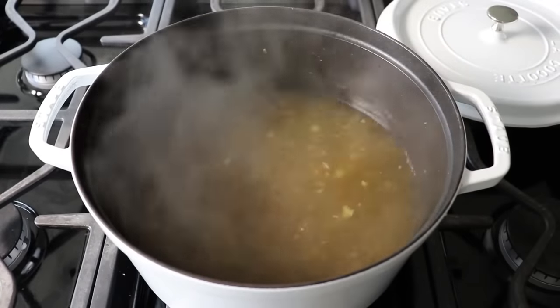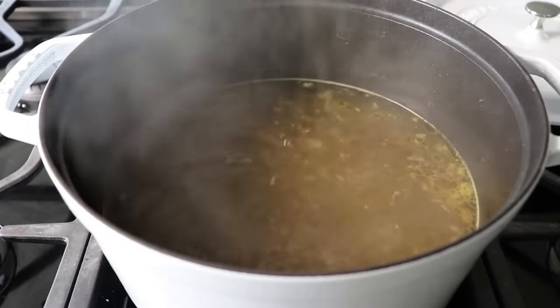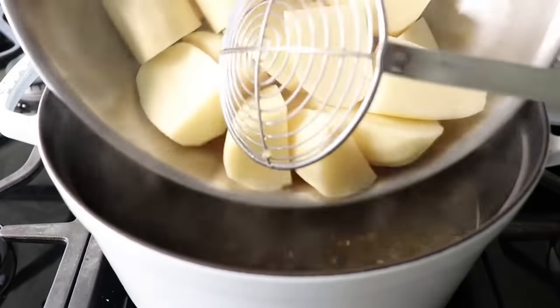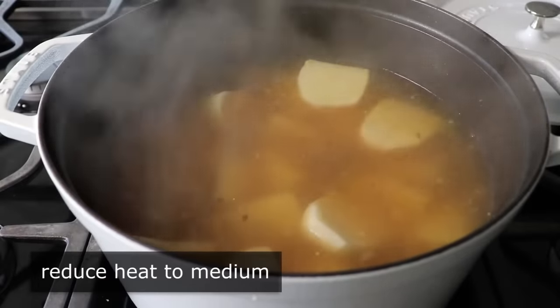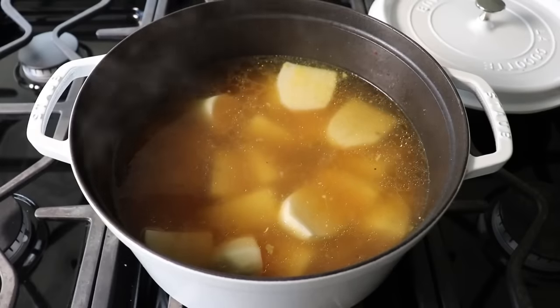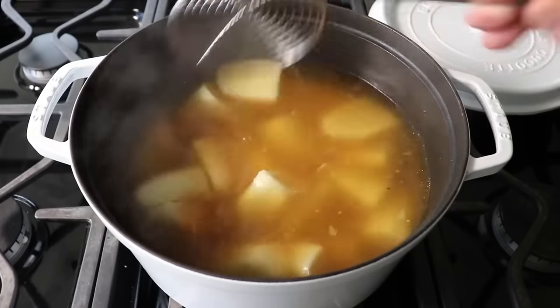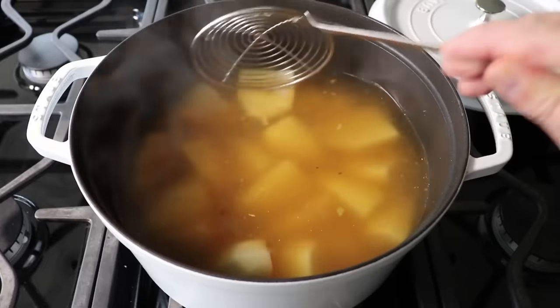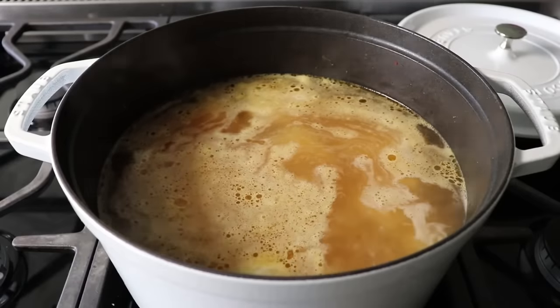Once those are set, we can move on to the last component, which would be the potatoes we're going to mash for the topping of our shepherd's pie. We should reduce our heat down to medium, since we don't want our liquid level reducing down too far as the potatoes cook. And until you've had mashed potatoes made with potatoes that have been boiled in corned beef cooking liquid, you, my friend, have not had mashed potatoes. If they sold corned beef broth at the store, I would buy it just to make mashed potatoes with.